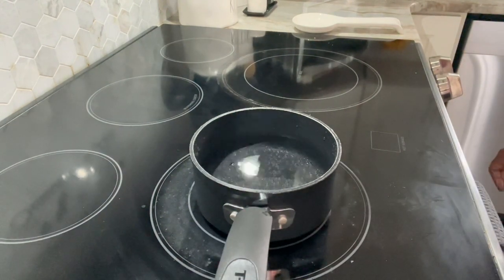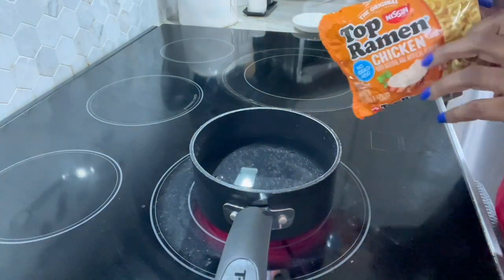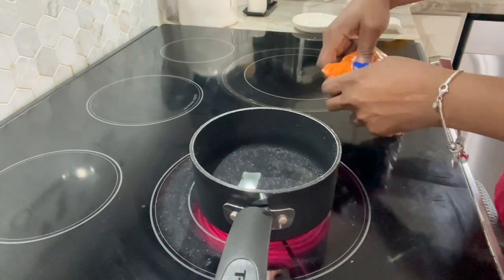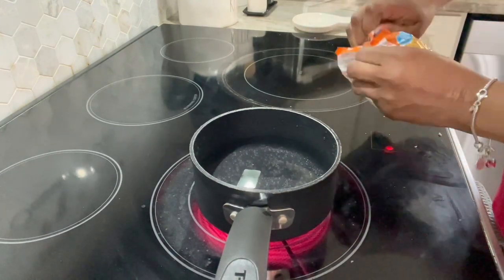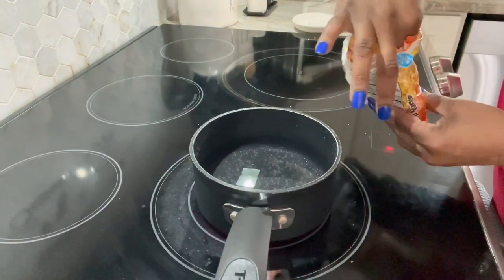Hey guys, what's up? Welcome back. So I had the taste for some oodles and noodles — at least that's what I've called them since I was a child. But it's those Top Ramen noodles right here. These are the ones that I had gotten from the Dollar Tree. They were like five in a pack for a dollar.